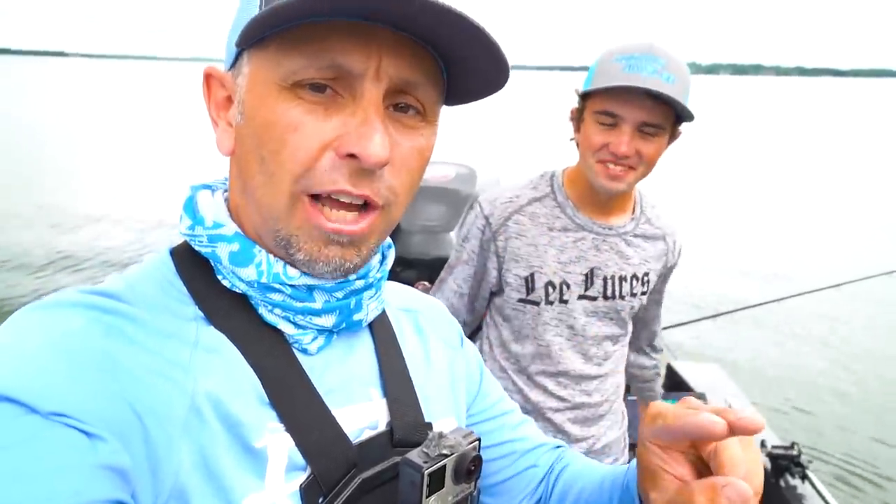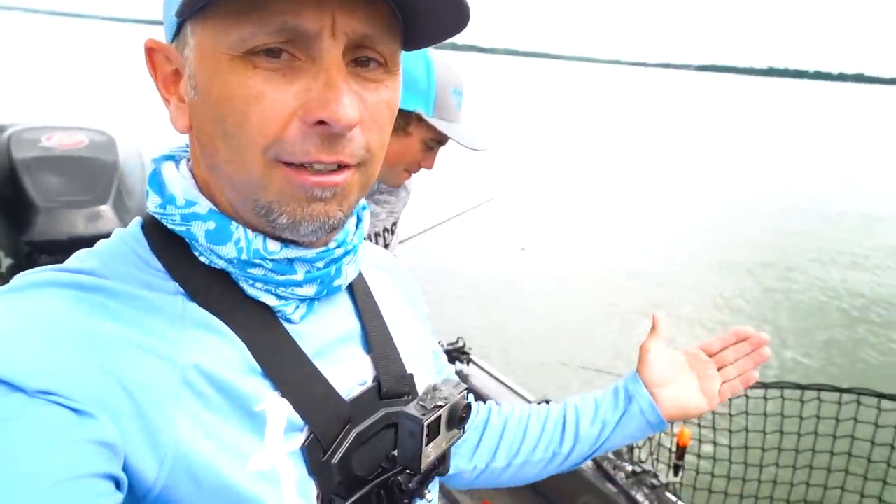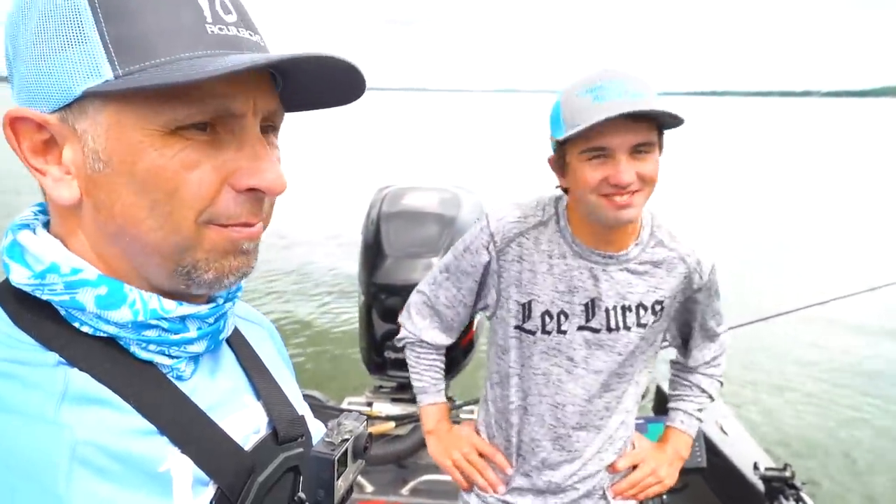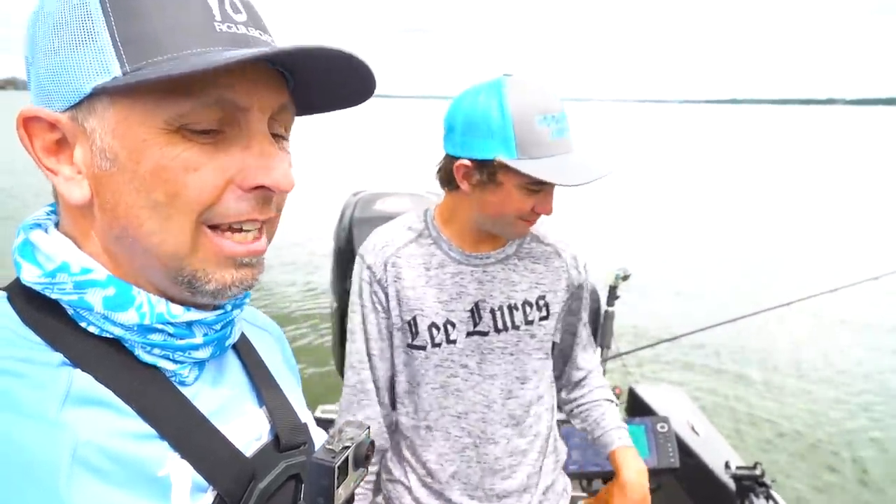One more shout out to Capital City Muskies Inc. — thank you so much for providing such an amazing fishery for us out here. 30 minutes away from our house, man, it just doesn't get any better. Thanks for watching.